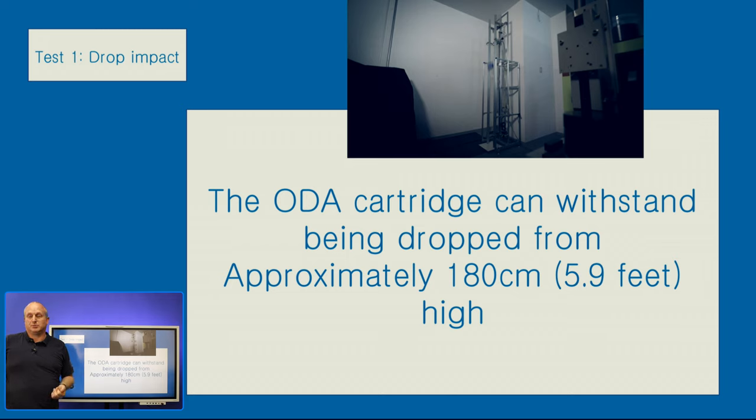The first test is a drop test where you can see the cartridge has been dropped from approximately 180cm.